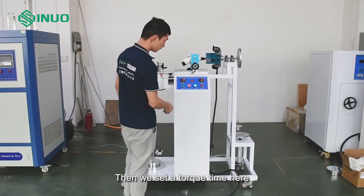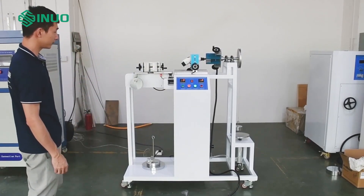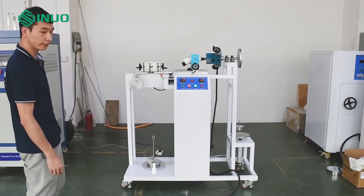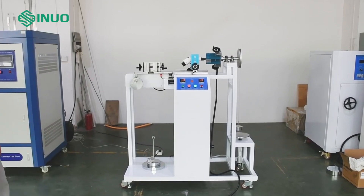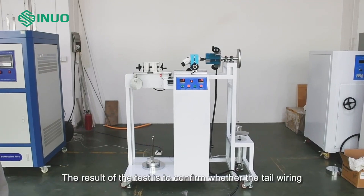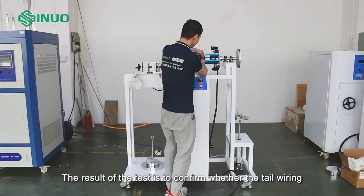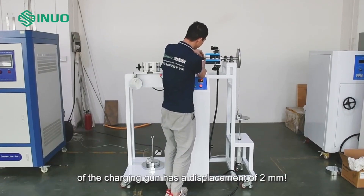Then we set the torque time here. The result of the test is to confirm whether the tail wiring of the charging gun has a displacement of two millimeters.